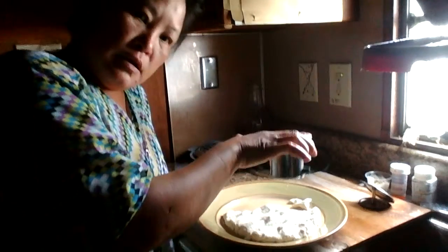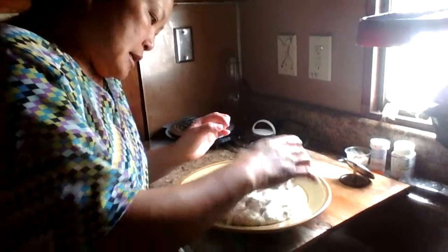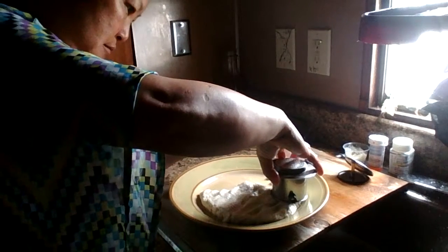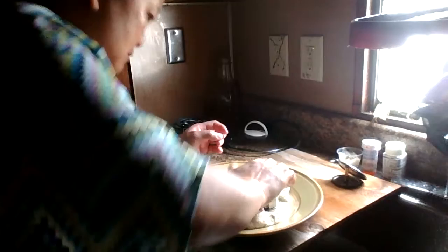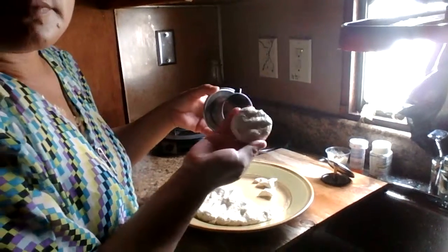I can turn it upside down — see this part upside down — and cut the doughnuts. There you go, perfect piece. There you go, thank you.